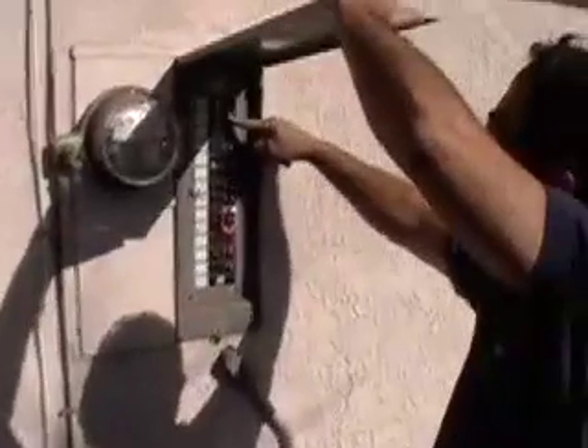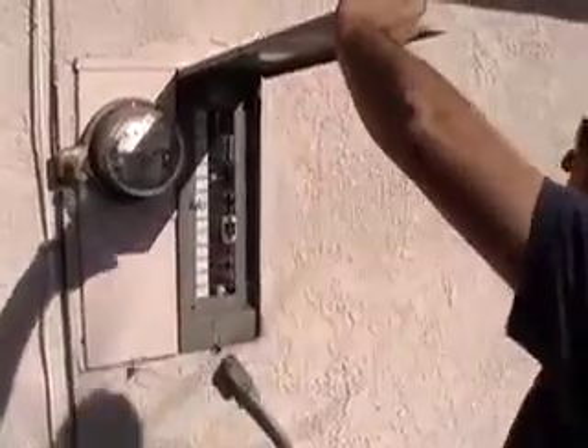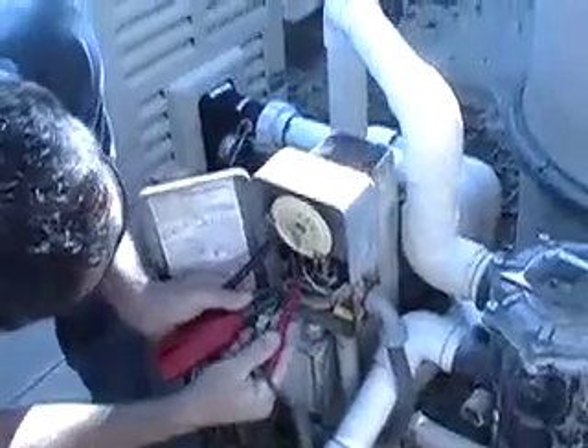To get started on installing your new IntelliFlow pump, you will first need to turn off your power to the pump by turning off your circuit breaker. Don't forget to test it to ensure that your power is off.